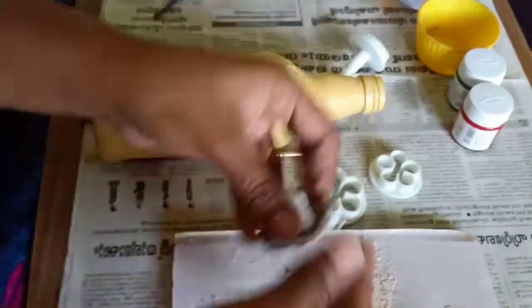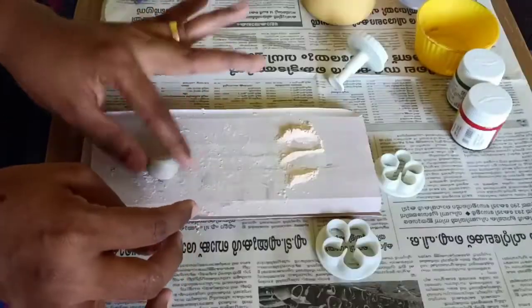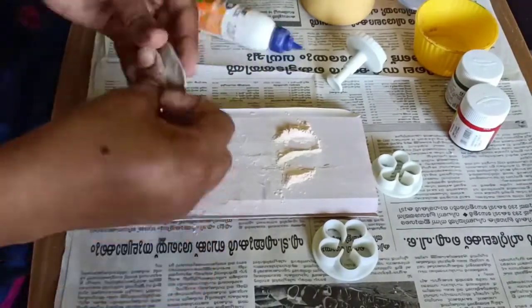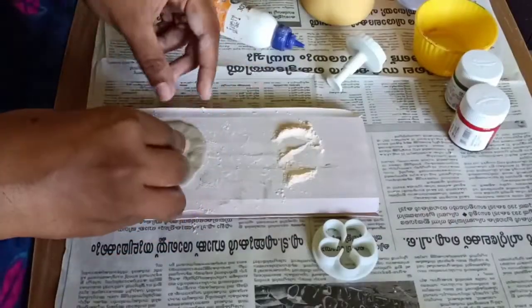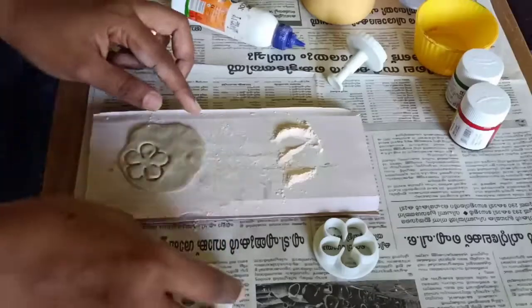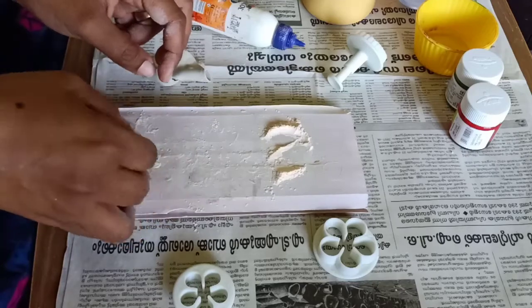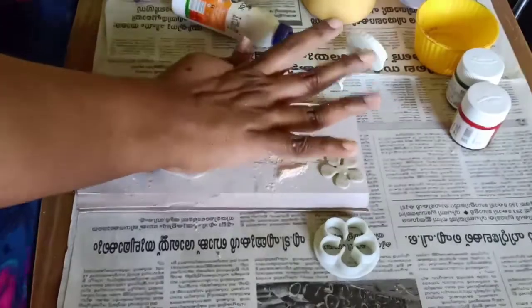I am going to put clay on the clay. I am going to put a mold shape. I am going to put a flower shape in the clay. I am going to put a flower shape.